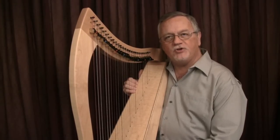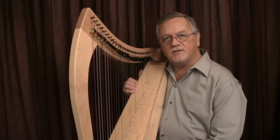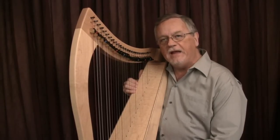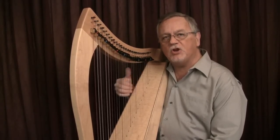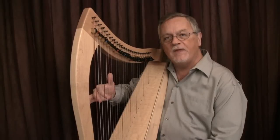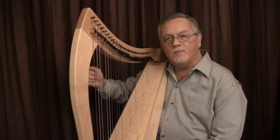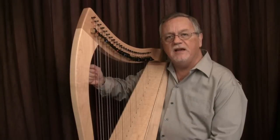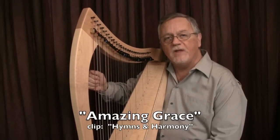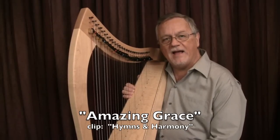The next sample shows what I call melodic triad inversions from the fake book Hymns and Harmony. Each melody note is placed with two additional harmony tones underneath. The hand raises from the strings for each note. The length of the raise is determined by the value of the note. Notice the varying distances for eighth, quarter, and half notes.